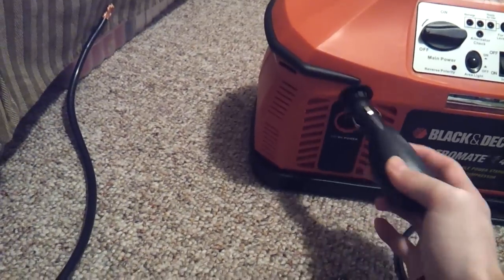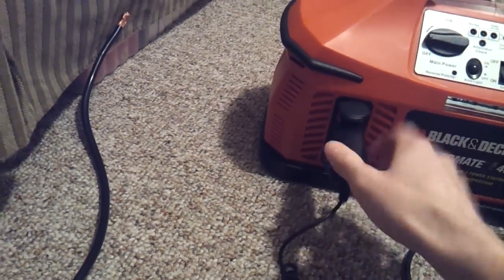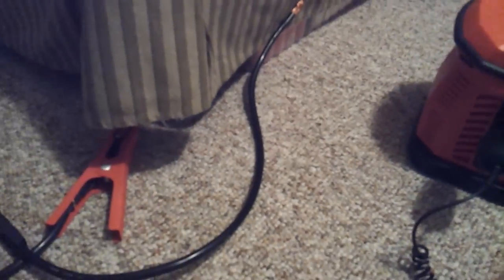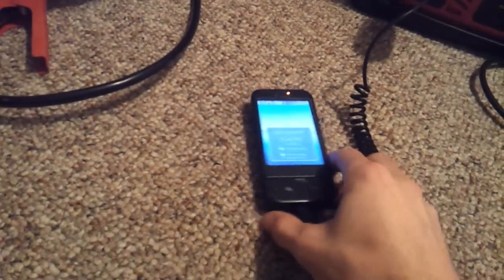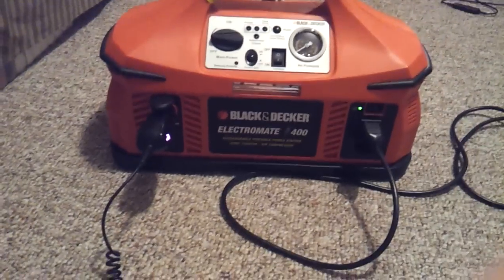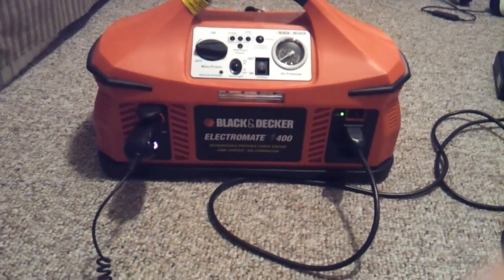With the 12-volt DC port, you can put any kind of car charger in here — so I can have my phone charge as well. I put one of my old phones in with a car charger, and you can see it's already lit up indicating it's working. You can see it is charging, so it works really well. You can use the multiple ports all at once without hindering its use.